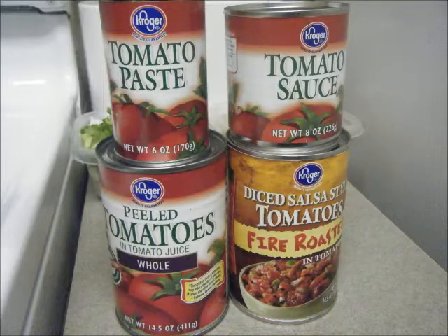You'll need a can of whole peeled tomatoes, about a tablespoon of tomato paste, and this entire can of tomato sauce. And then a can of fire roasted tomatoes — they're kind of like a salsa, they have a lot of seasoning, and they're really good. I love the fire roasted tomatoes.